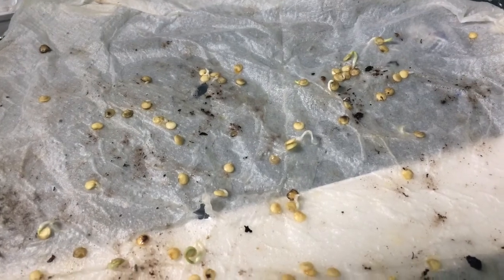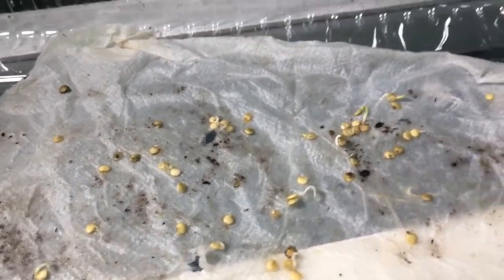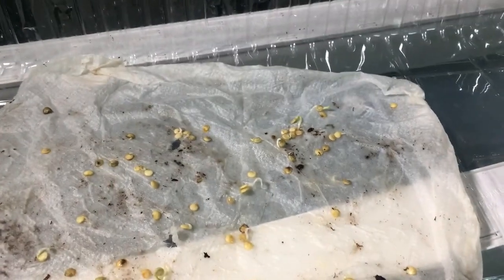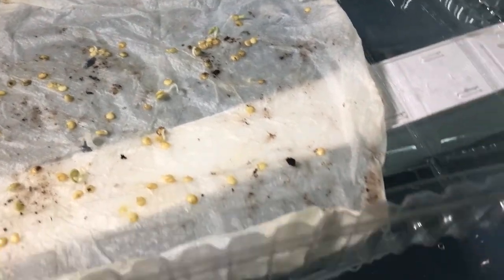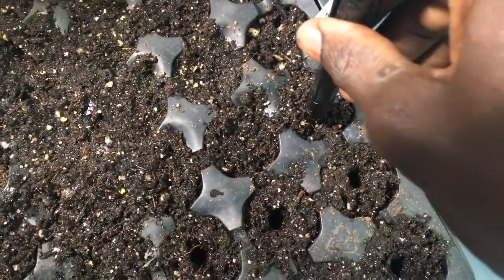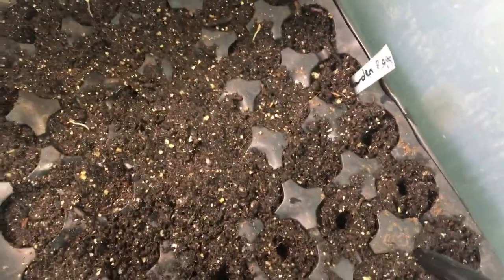So what we're going to do now is start transplanting. What you want to do is use a pen, a marker, or a pencil to make little holes where you're going to plant. Just push it in a little bit — just make a small dent where you're going to place the seeds.